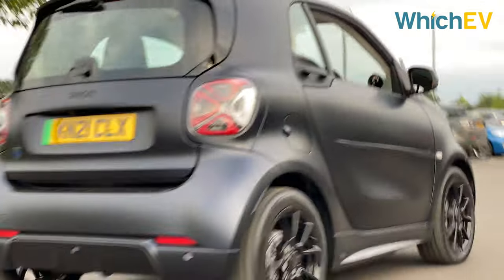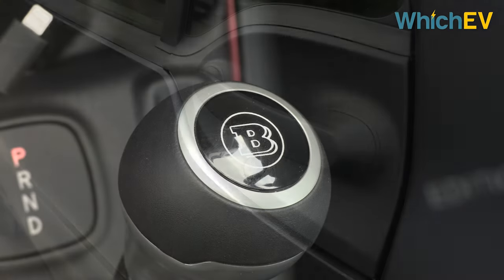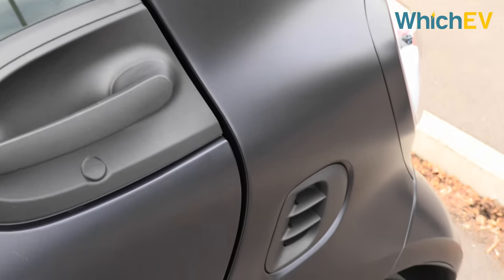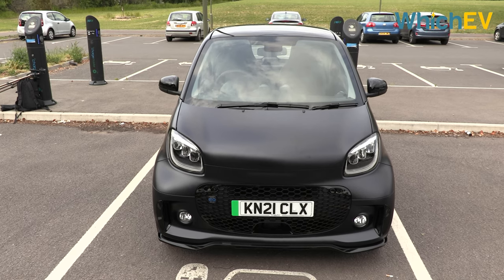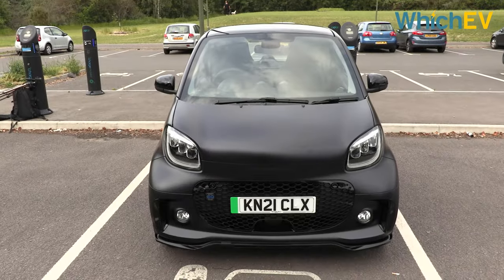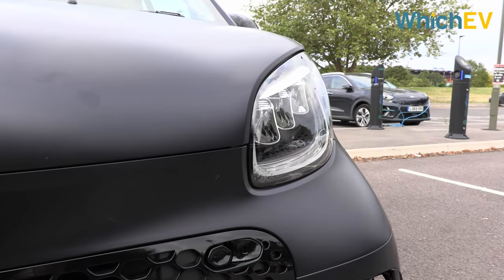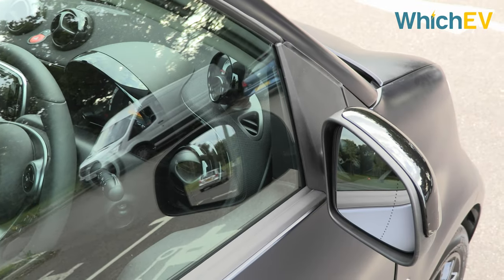Despite some online controversies, the official specs say that the motor and battery are the same throughout, despite the Brabus name. There are lots of paint colour choices ranging in price from £225 to £425. However, this sapphire blue matte finish is exclusive to the Blue Dawn. At least they say it's blue — it looks more black to us. We do think this matte finish looks pretty cool but matte finishes are particularly susceptible to bird poo staining, so parking under a tree is best avoided at all costs.